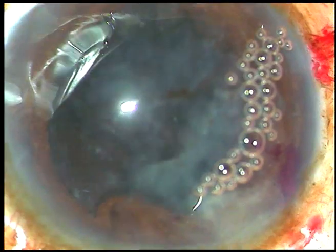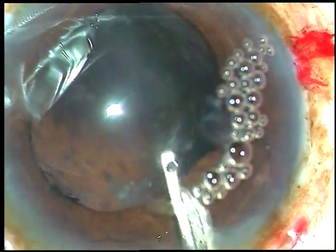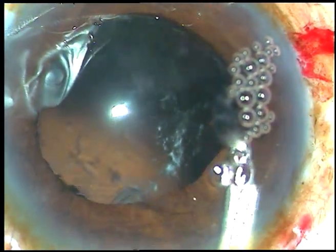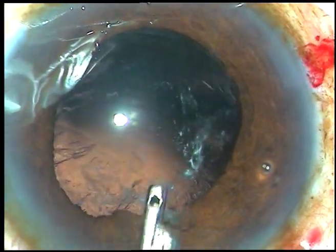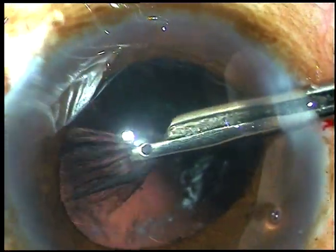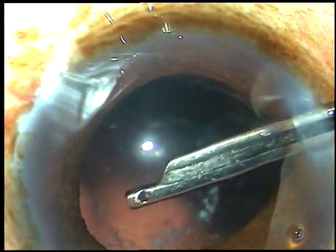Now the anterior chamber is irrigated with a Simco cannula using Ringer's lactate, and visibility improves. The epinucleus which was there in the anterior chamber comes out. Now I go through the side port at 8 o'clock and clean the cortical matter from 12 o'clock to 6 o'clock.